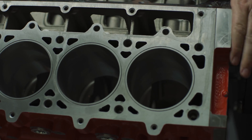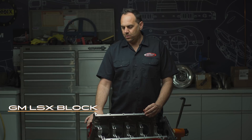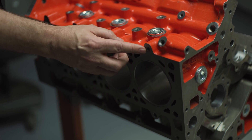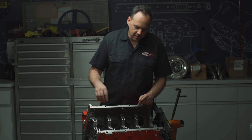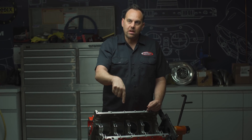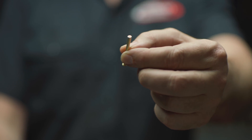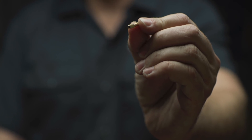The block is the foundation of everything. We're starting with a GM LSX block. I chose this block because it has two extra head bolts per cylinder, which is going to hold the head down under boost conditions. We've gone into the mains, drilled through the main oil galley, and made it so we can put these little 26 thousandths jets — these will shoot oil on the bottom of the pistons.